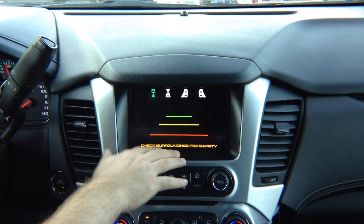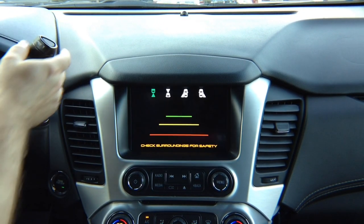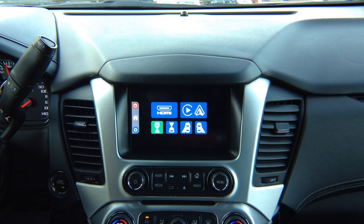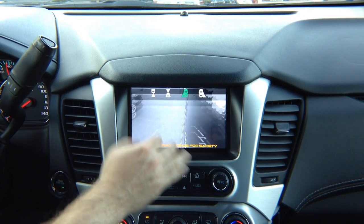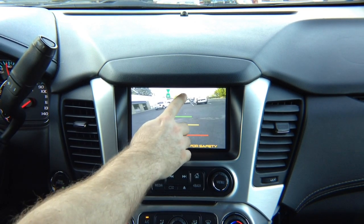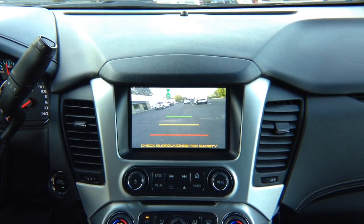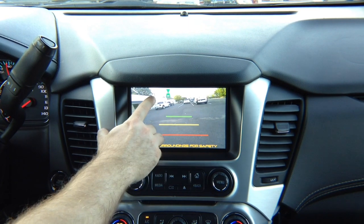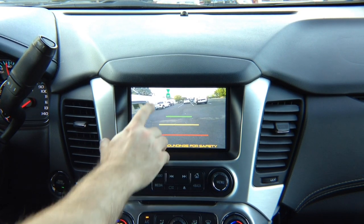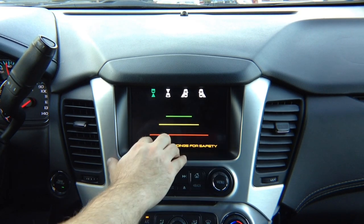It is not recommended to use the factory camera through the interface because when you put it in reverse, you're already going to see the factory camera. To get out of this menu, press anywhere on the screen. So if you're driving and want to start watching your left or right camera, simply select it and switch through all the cameras. You can add a rear view camera, though extra wiring may be required. We recommend installing an extra camera if you really want to watch rear view camera while driving.